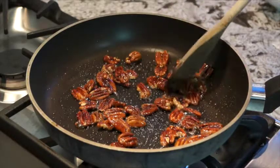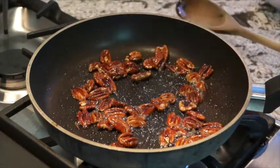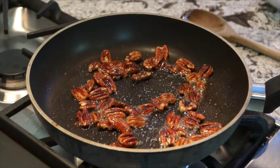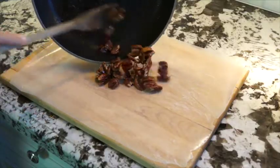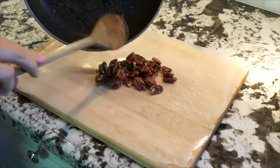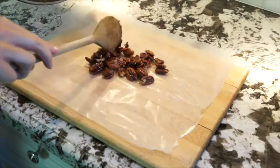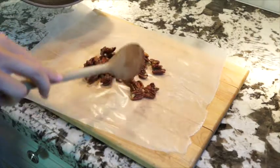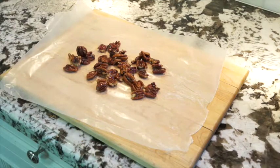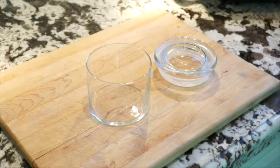Now you just want to let them sit for a couple of minutes so they can start to harden up a little bit. You can put them onto your salad right away — they're really delicious. But if you want to save them and use them later, I recommend taking them out of the pan and letting them cool on top of some wax paper. This makes sure they don't stick to the pan because they will start to get sticky as they cool.